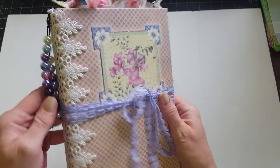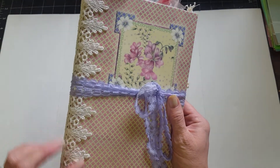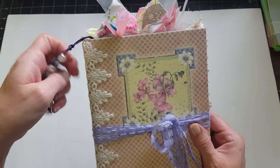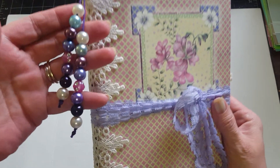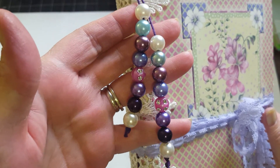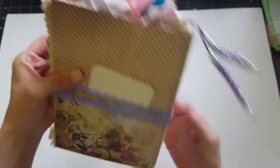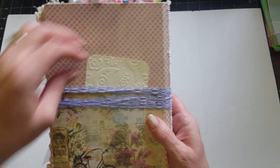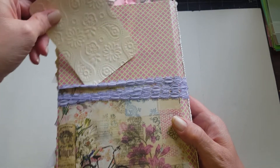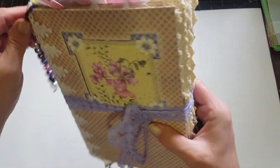I just have it wrapped with this pretty lace and tied in a bow as the closure, and then I have lace on the spine here. I love this lace — it's some of my favorite. Then of course it has a dangle with just pretty beads. I'm trying to hold that up — they're super cute. And then on the back we have a little pocket with just a little embossed tag in it.